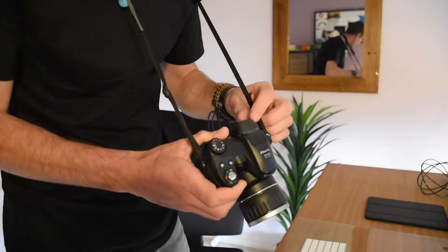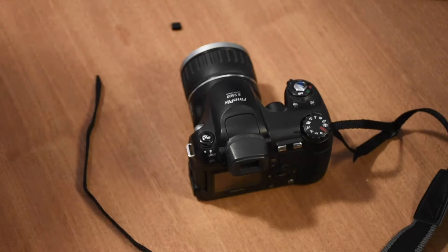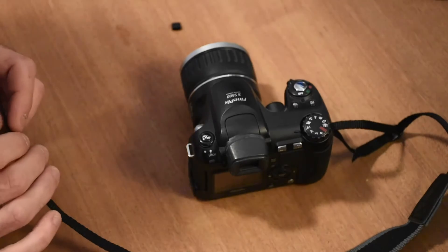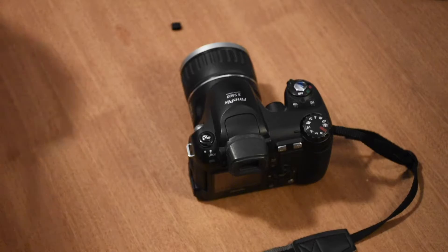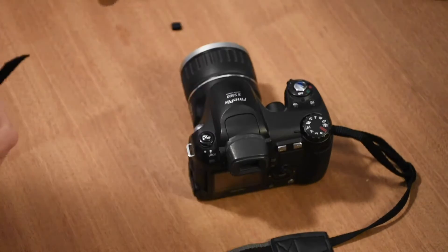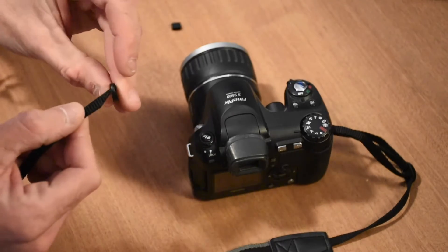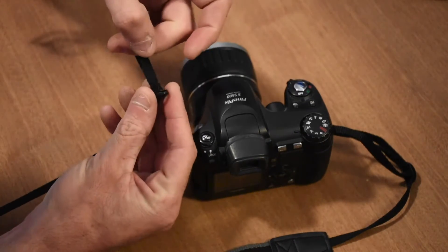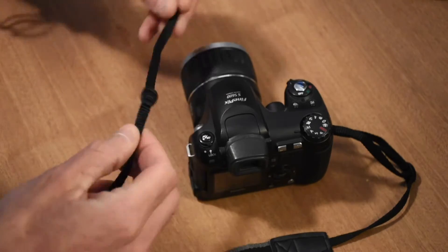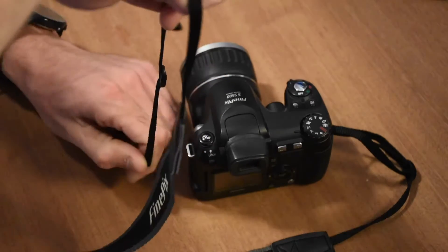I'm going to show you how to make it look like this one — it doesn't have that piece hanging out. So now I'll show you how to properly attach your camera strap. You start in the usual way with your buckle — slide that on — but it's important that the buckle is on the outside of the strap, not the inside.